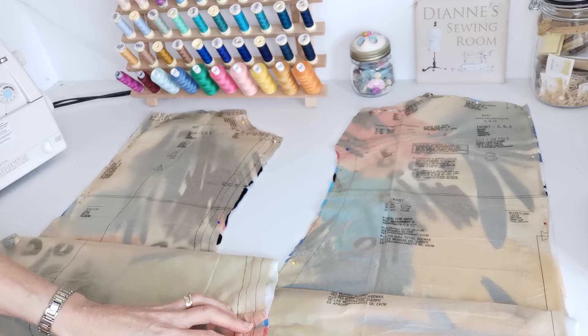Should you wish to sew along with me today, everything will be tagged below. Here's what you'll need to make this garment: the pattern, the fabric, and a matching thread. Before we begin, you want to wash and prepare your fabric as you would normally — this ensures any shrinkage occurs now and not later on. When you've done that, locate your sizing on the back of the pattern and cut your pattern pieces.